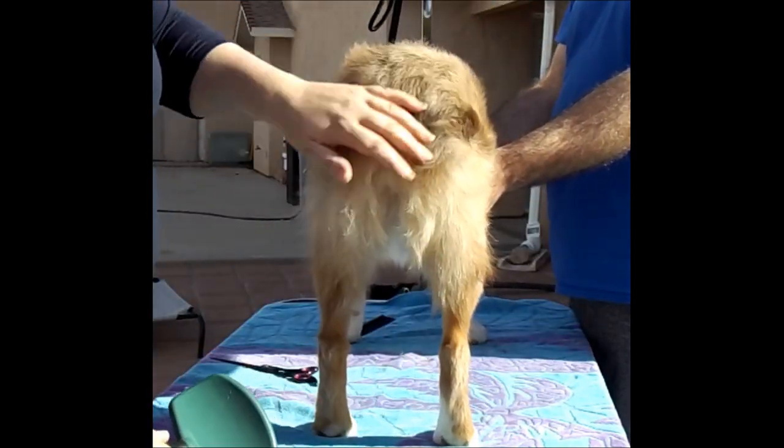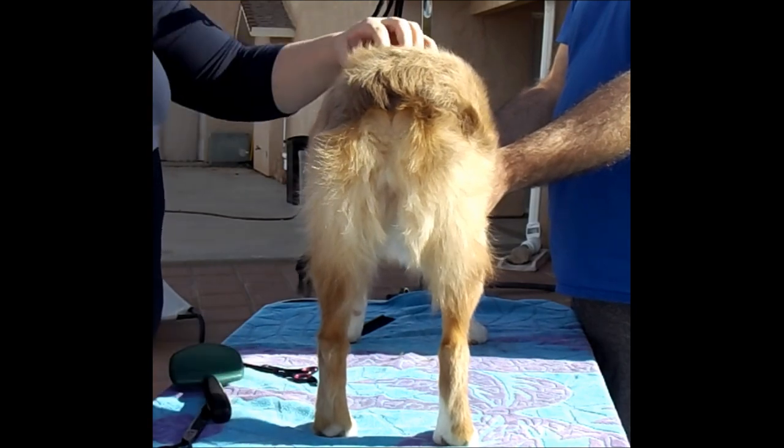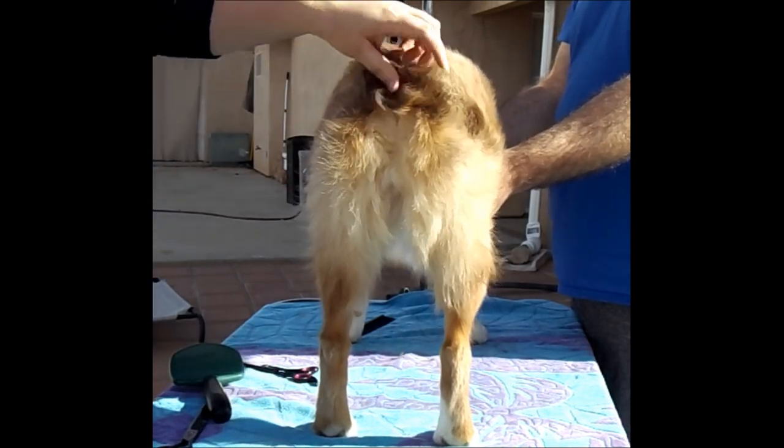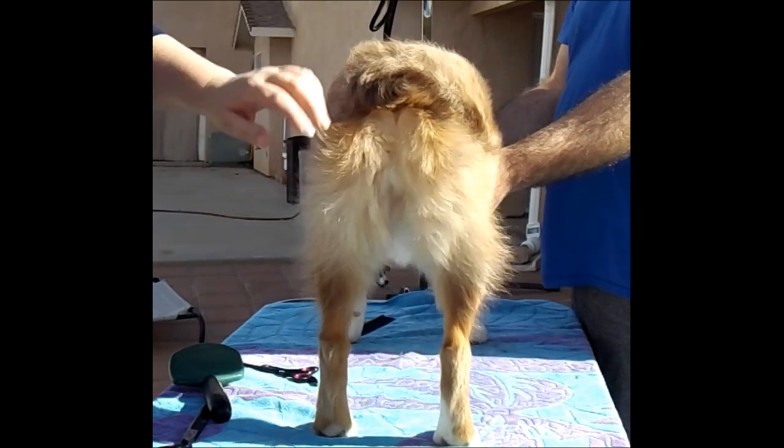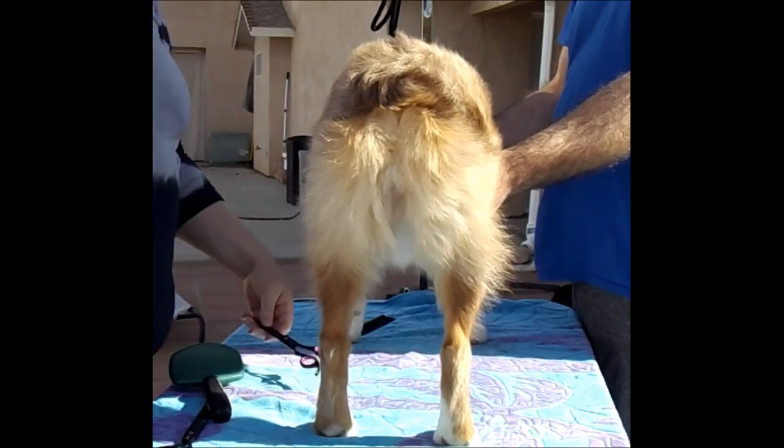I like to do baths and blow-dry before, and then give him some time for the hair to lay natural. Otherwise you're going to trim and then realize that isn't what they look like at all.